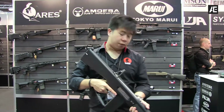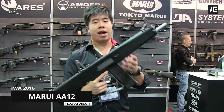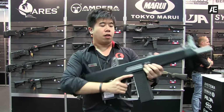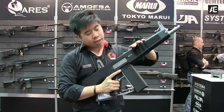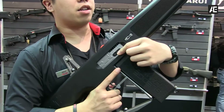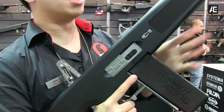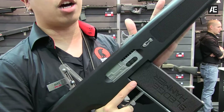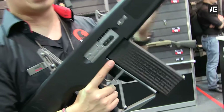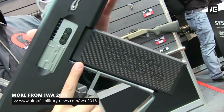Hey guys, Gambit here again from RedWolf. Over here in my hand is the long-awaited AEG AA-12. Let's talk about internals. You can see over here that's three hubs of dials — that's right, inside it has three inner barrels, so this gun itself is a tri-shot. Now if you've played with the M870 before from Tokyo Marui, it's a tri-shot but it's gas-powered. This is AEG.